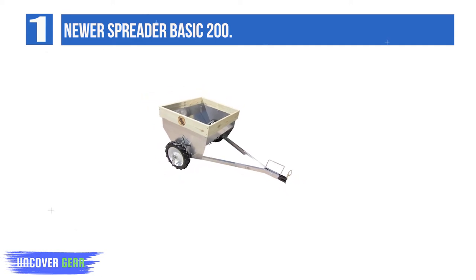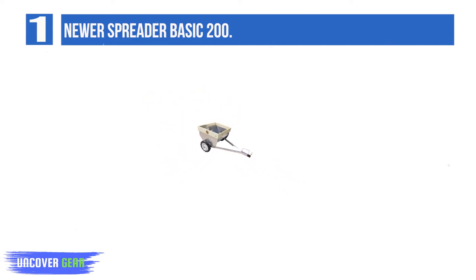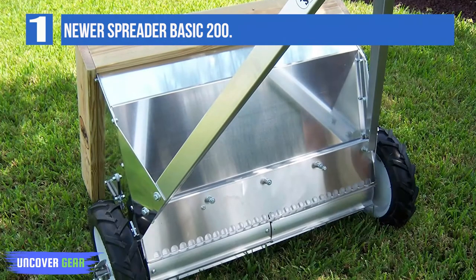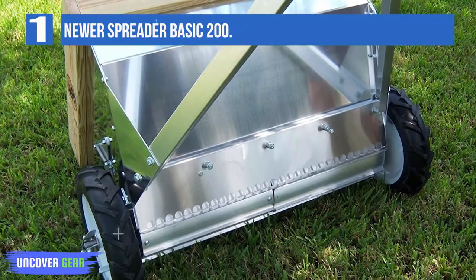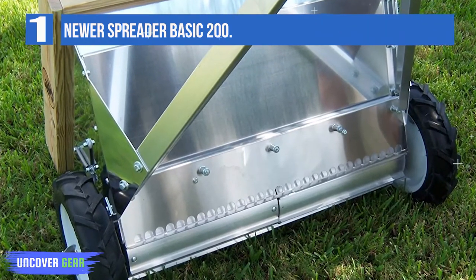The Newer Spreader is a handy, portable, lightweight manure spreader for your horse farm that can be pulled with a small garden tractor, four-wheeler, golf cart, etc. It's an easy-to-use alternative to those heavy, expensive barn implements you're used to seeing.